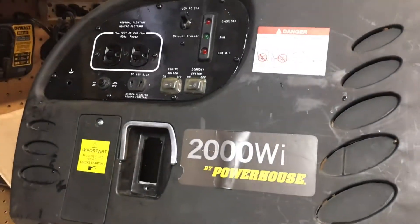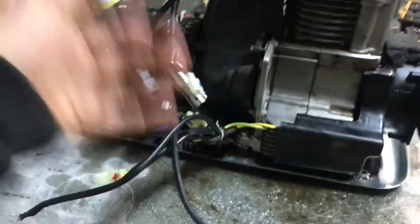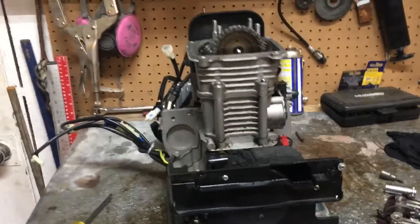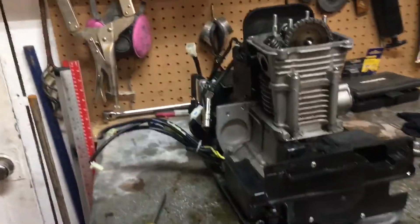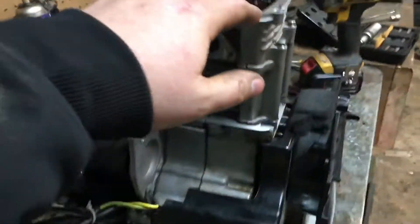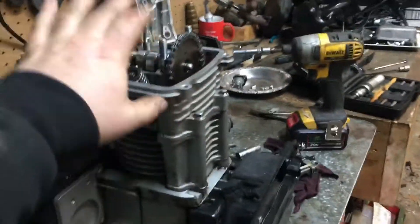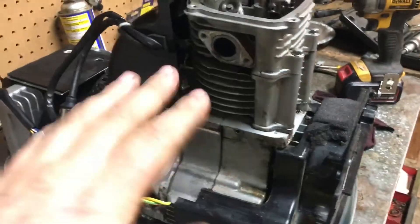Last night I bought this little powerhouse 2,000 watt generator for 20 bucks and it was a basket case — it was in a bunch of pieces. The problem was it had zero compression, so you'd pull it over and there was no resistance at all, felt like the spark plug was out. The guy said it ran good before and kind of quit on him as if it ran out of gas. I took a chance that the inverter was good. I took it apart and found that the decompression system on the valve had broke — the decompression valve on the cam had broken and the timing chain fell down into the case, so that's why it had no compression.